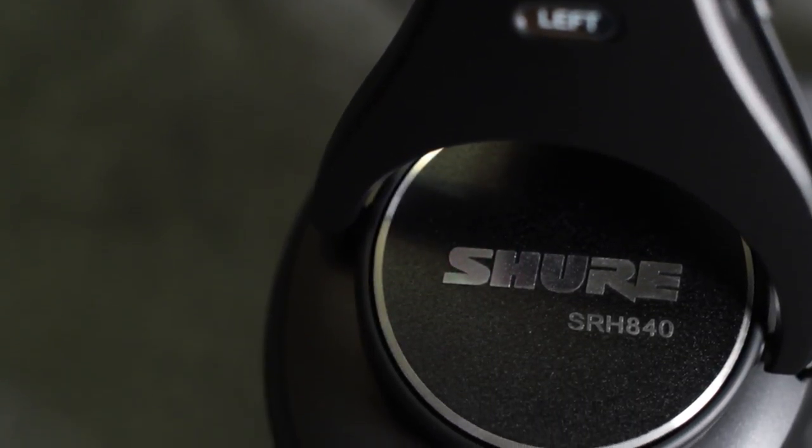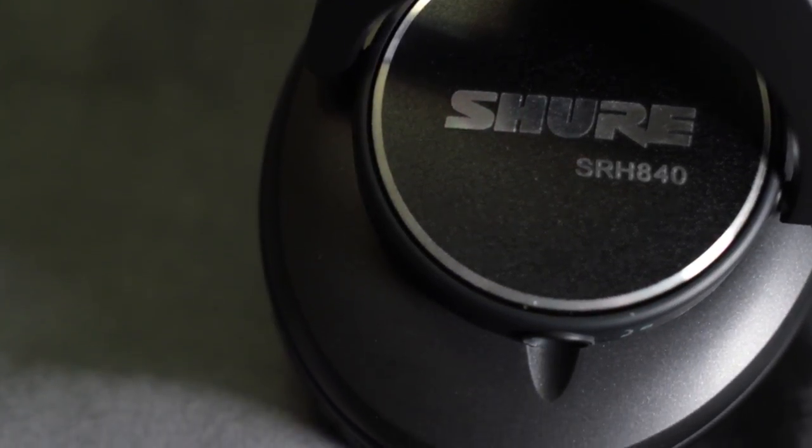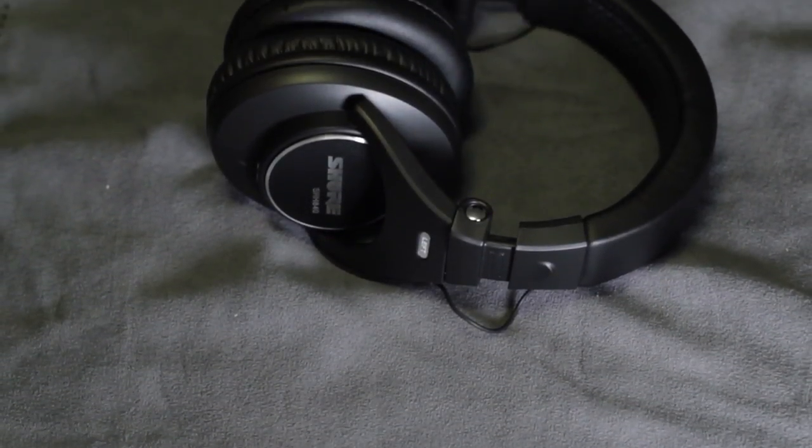Another concern I've had with these headphones is the loose wire connecting each speaker. I've always been worried about it accidentally getting caught on something and pulling, but I've never actually had it happen. I just wish there was some sort of covering to prevent that from happening.